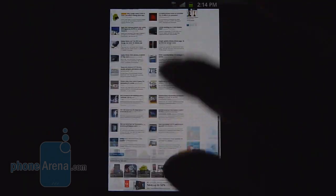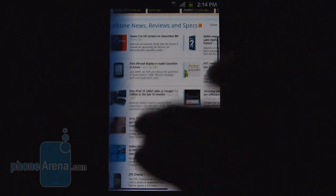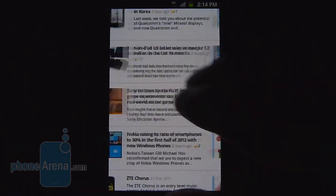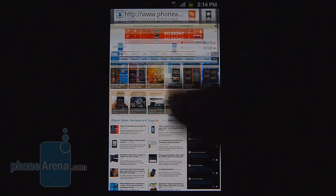Web browsing is not a problem with the handset. It's able to load up complex web pages very quickly with the HSPA Plus connection. On top of that, it exhibits a lot of fluid movements with kinetic scrolling and pinch gestures, and handles Flash very well.